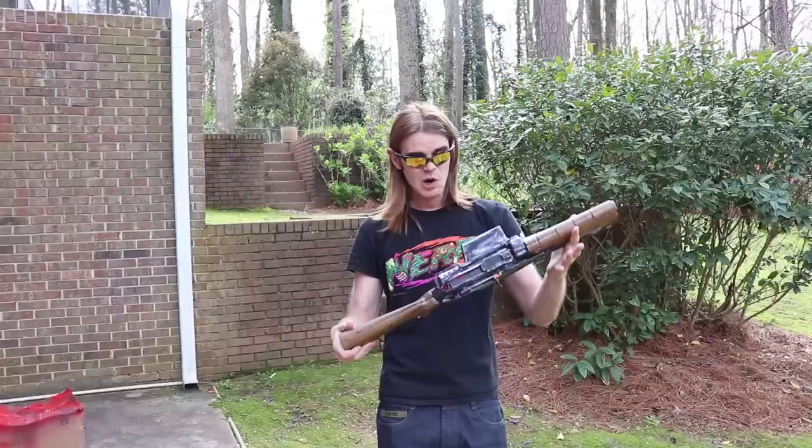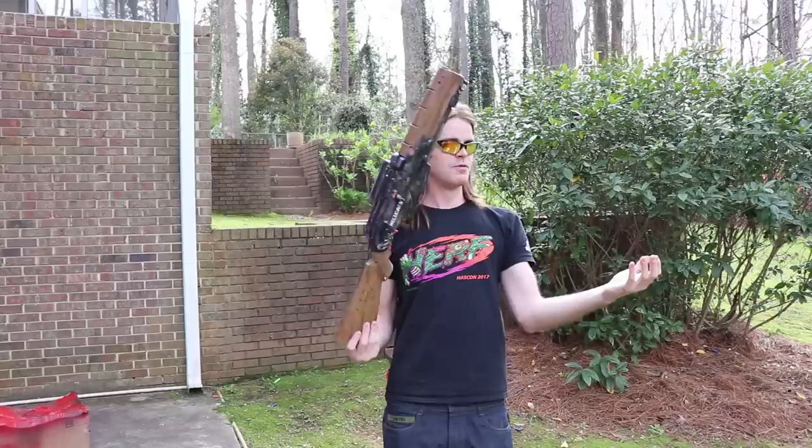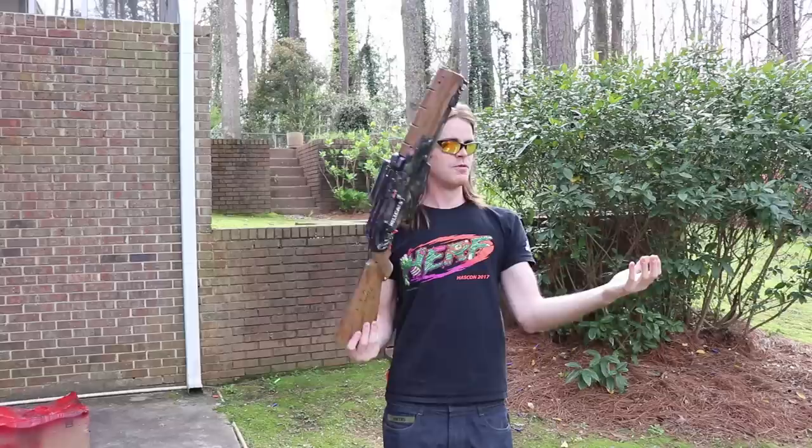So thank you guys very much for watching, hopefully you enjoyed. Let me know in the comment section below what real steel firearm does this remind you of, because I can't choose just one — it's really a hybrid. Half of this, half of that, stronger than both. Don't forget to check out Brianna's Instagram where she posts all of her Nerfy goodness, link in the description box below. Much love. Nerf on. Shrek out.